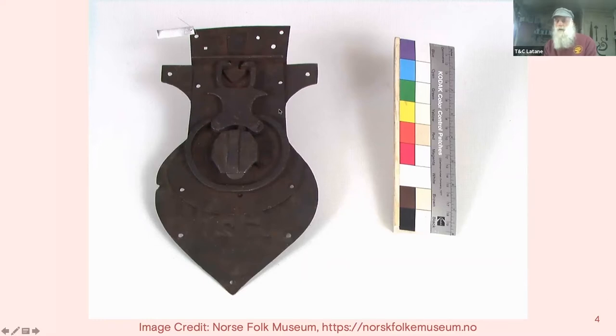The next style is a crab block, which grabs an arrowhead-shaped keeper on the lid. This picture is from the Norsk Folkemuseum collection and shows the keeper with the arrowhead shape, and you can see the two grabs that are pinching it.